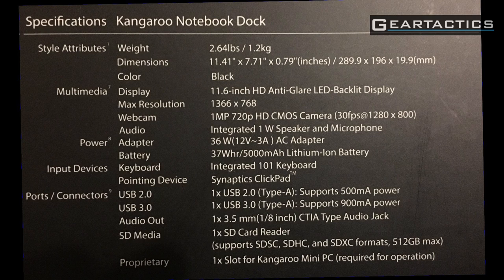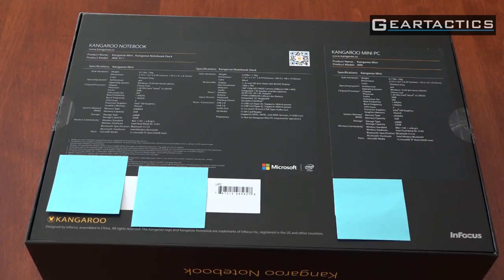The actual notebook dock — there's only one notebook in here. It is 1.2kg, pretty light, with a black finish and an 11.6-inch HD anti-glare LED backlit display at 1366x768 resolution. It has a 1-megapixel 720p HD camera running at 30 frames per second, a one-watt speaker, and a built-in microphone. The power adapter is 36 watts. The built-in battery is 5000mAh. It has a keyboard, a Synaptics clickpad, one USB 2.0, one USB 3.0 — which supports 900mA while the first only supports 500mA. There's one 3.5mm headphone jack and one full-size SD card reader supporting up to 512GB.